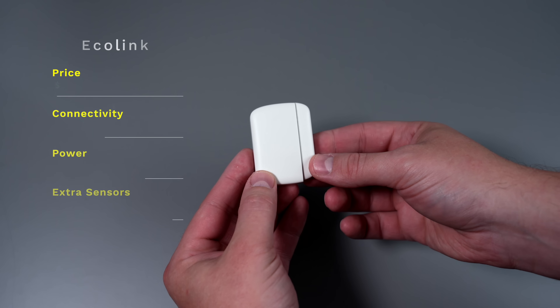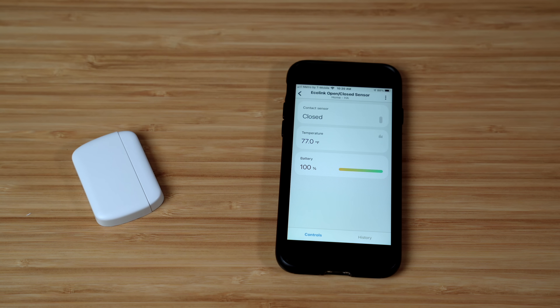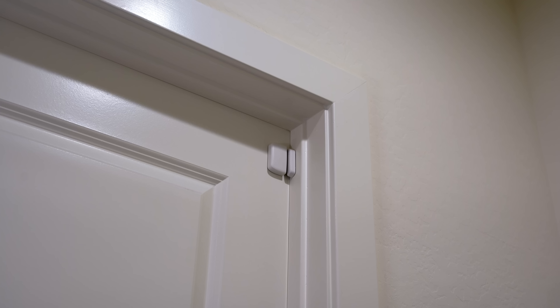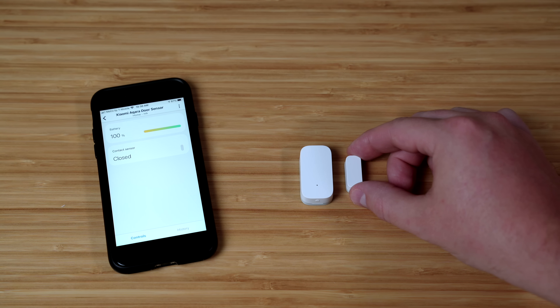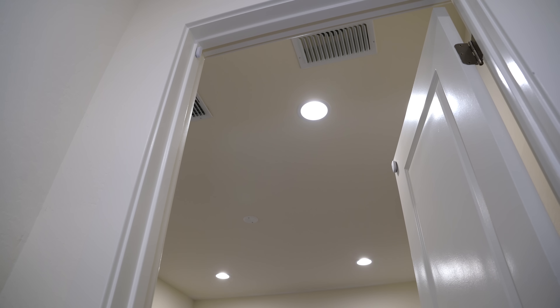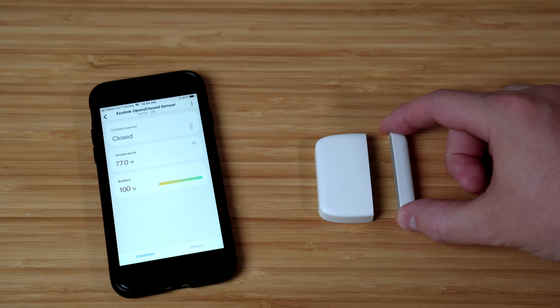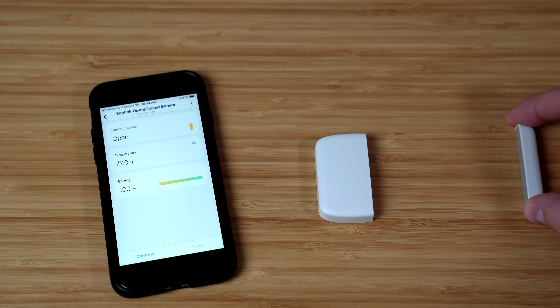Ecolink is up next, and this one does connect to SmartThings without any hassle. It also does not have any logos on it, which I like. There's even a temperature sensor built inside, but don't get your hopes up because that part is not very accurate. This sensor looks good on a door, which you could use if toddlers were getting out of bed when they shouldn't. But there's something to watch out for — normally contact sensors are pretty quick to communicate if they are open or closed, so smart lights can turn on right when the door sensor opens, which is usually faster than a motion sensor. But this Ecolink has about a one second delay after opening or closing, which is disappointing, so I'm not sure I would put this on a door for that reason.